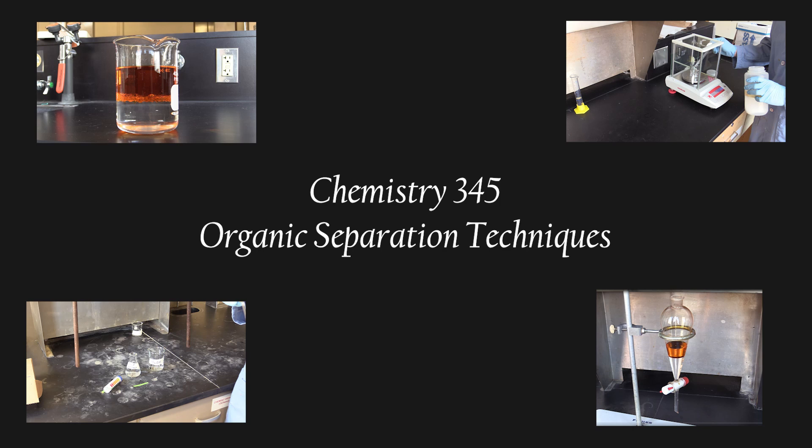Greetings 345 students! My name's Ryan, and in this video I'm going to cover the Organic Separation Techniques Experiment.